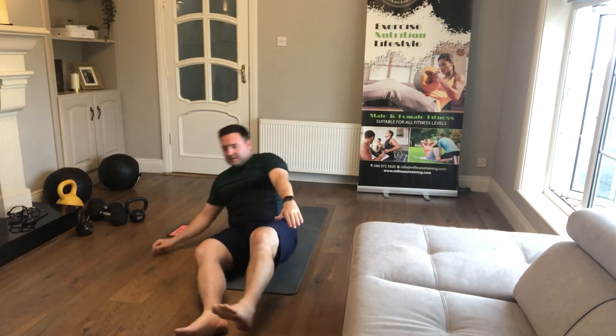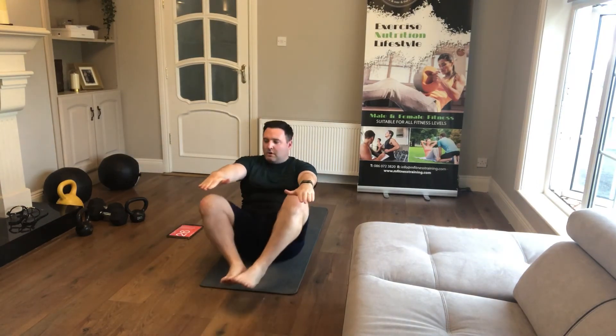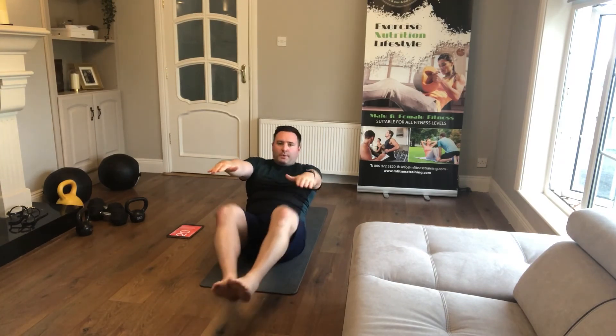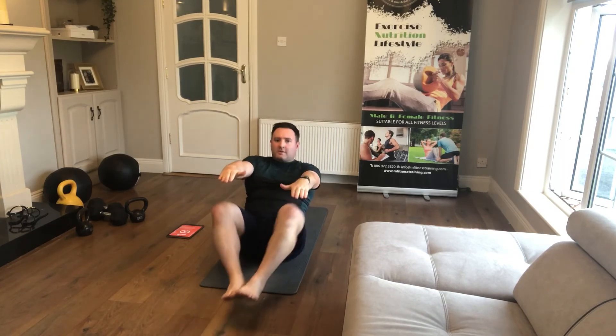Arm butterflies straight ahead — arms locked out straight, knees are coming in. Keep those arms locked out.